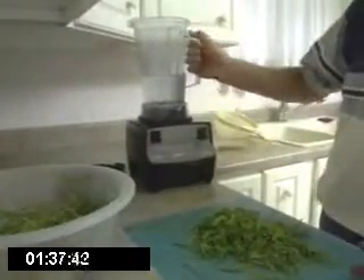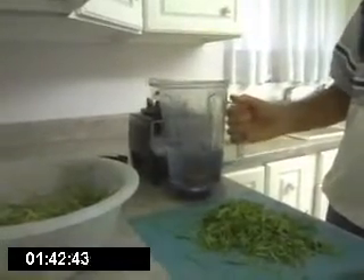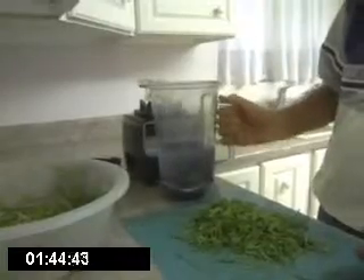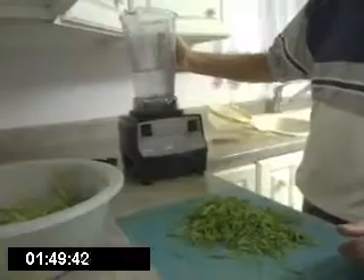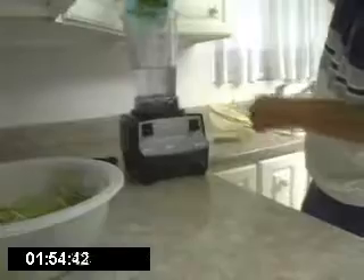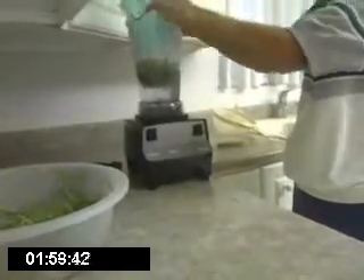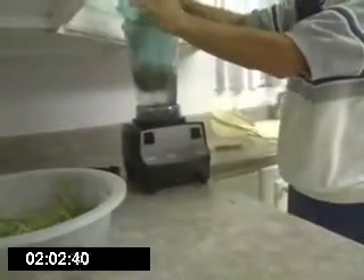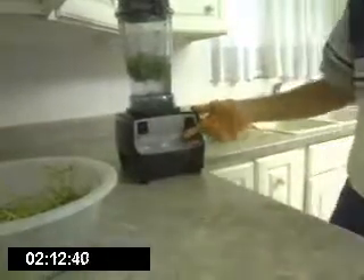And after you've done that, make sure you've got your cold water in the blender. In this case, I've got about three-and-a-quarter cups. I think that should be plenty. Put it on there. Place our wheatgrass in the blender. Put the lid on.